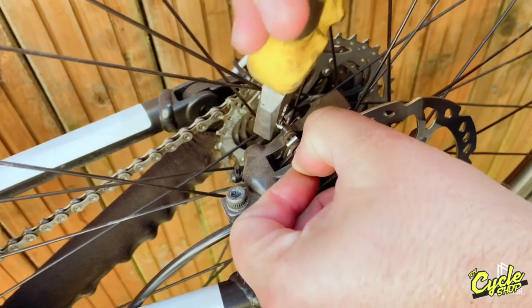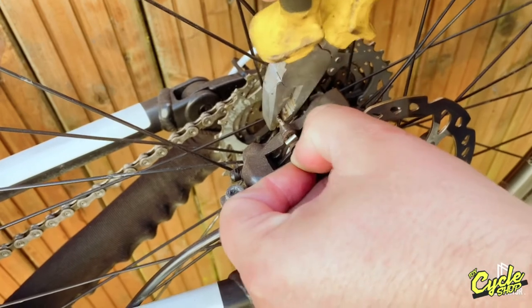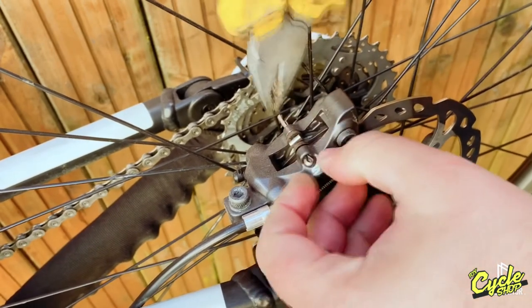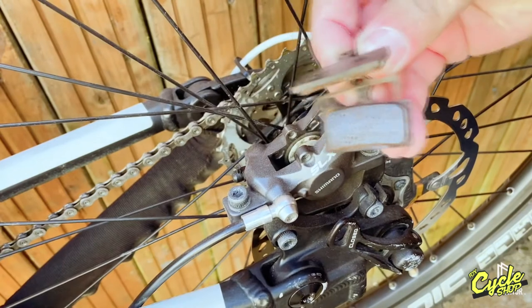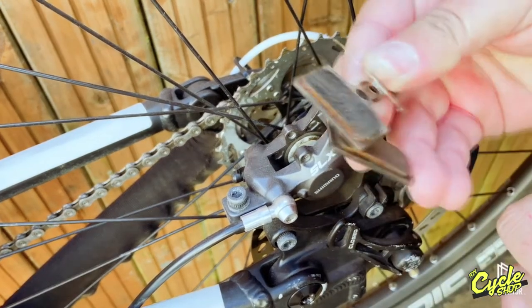Step one, we're going to remove the pads from the caliper. You'll need a pair of pliers to remove the split pin. Bend the end of the split pin, straighten it and remove. Then remove the pads. Inspect and replace if worn.